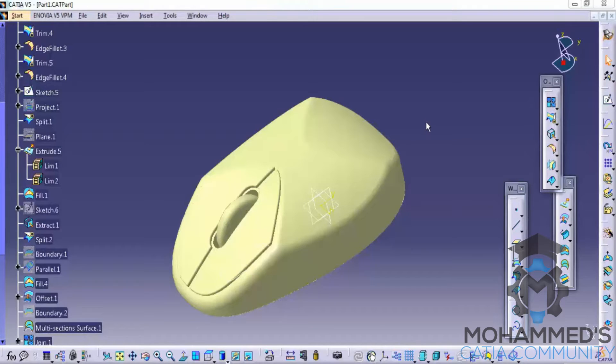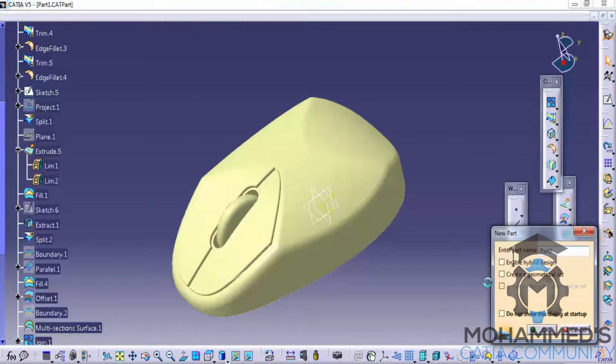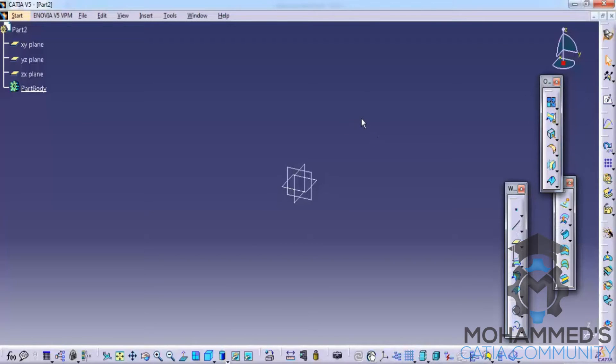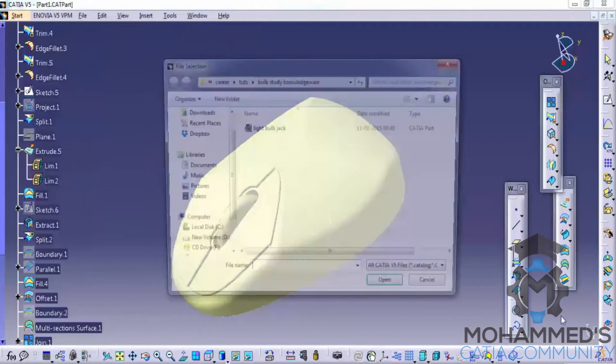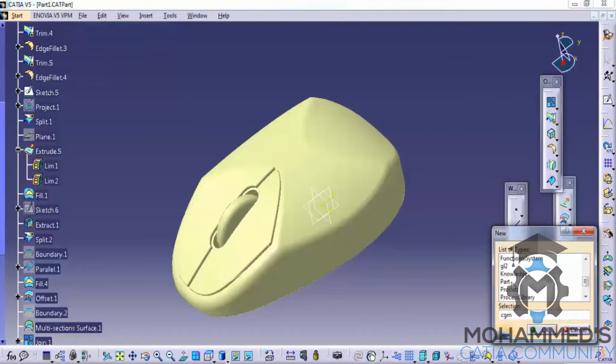In this tutorial we will do an exercise on wireframe and surface design workbench. Here we can see a completed design of a mouse. Let's firstly open up the part design workbench, and before you open up, make sure that your enable hybrid design is disabled.